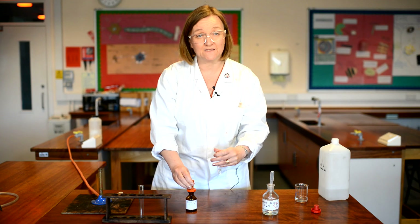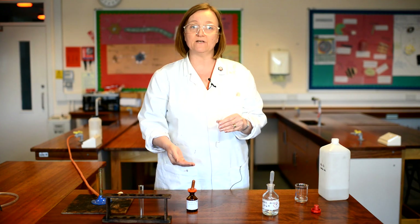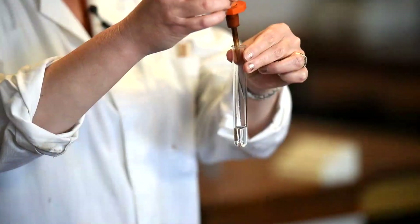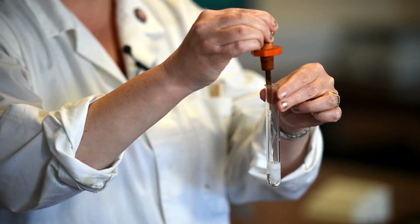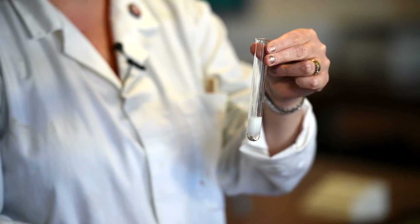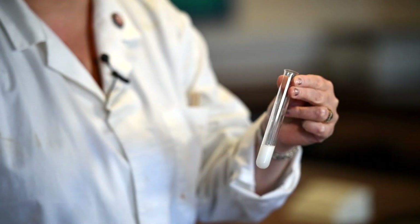You don't need to be careful with the measurements here — this is what we call a qualitative test. We're just seeing the presence of chloride ions; we're not looking for the quantity. Taking a few drops of our silver nitrate, immediately as I add it you'll see that white cloudy precipitate forming, and that's a clear test for the presence of chloride ions.